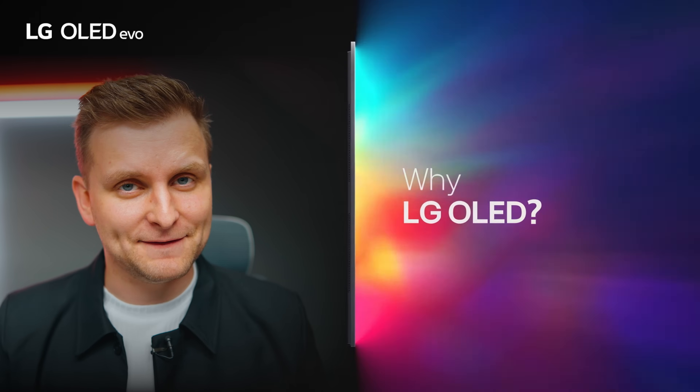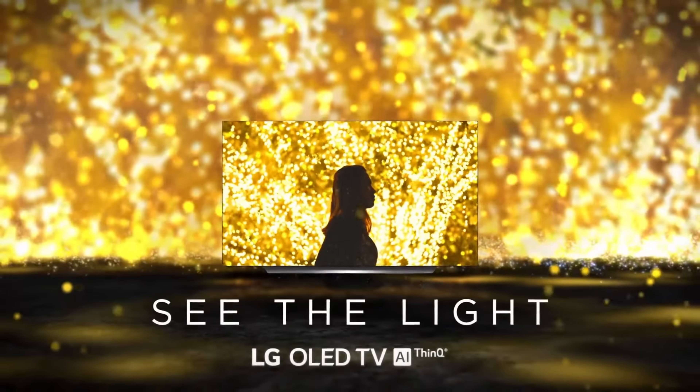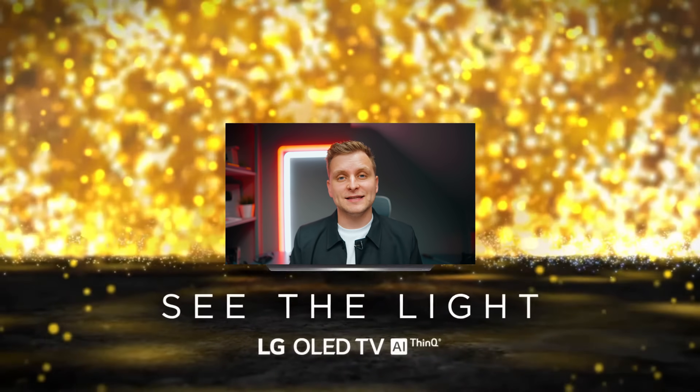This video has been brought to you by LG and their OLED and QNET TVs. Upgrade your home cinema experience through the links in the description below, or learn more later on in this video.